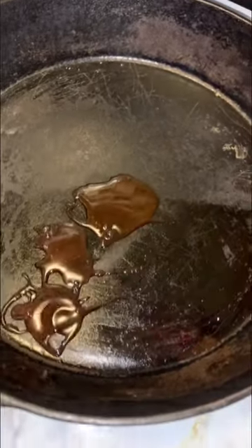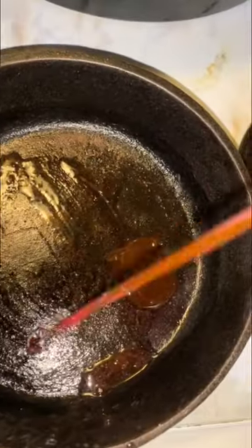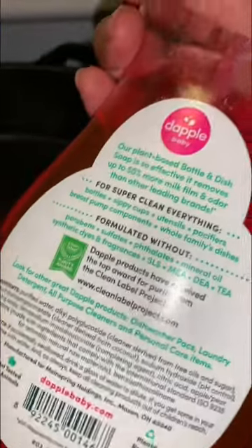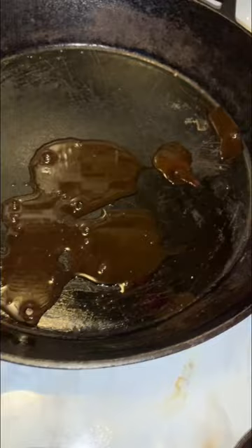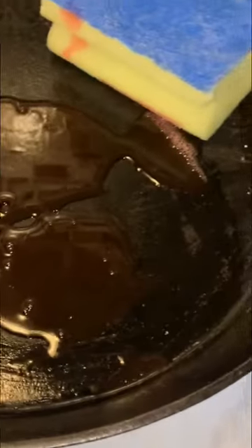I hope this doesn't upset anybody, but I use soap on my cast iron skillet. This is an exaggeration of course — I usually don't use this much soap, nobody uses this much soap — it's just to make a point that I think soap is important when you wash a cast iron skillet. Some people don't.